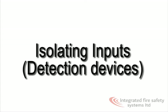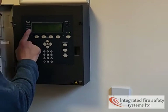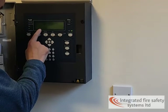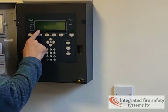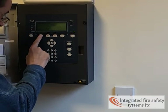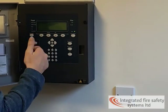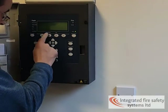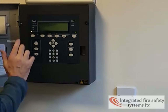Now we want to look at isolating inputs. To disable the device, press menu, control, disable, sensing. Sensing covers all your smoke detector devices. Press sensing — it then shows 'disable sensing' with a flashing icon. Enter the device number, so let's say device number one, and the loop is also number one. Press enter. The device is now disabled.